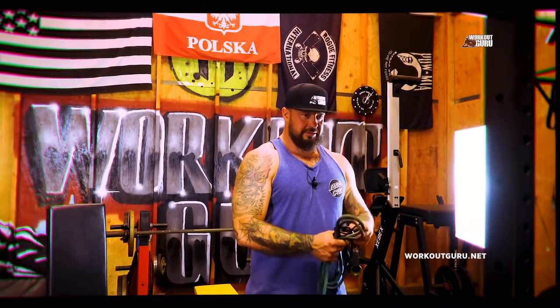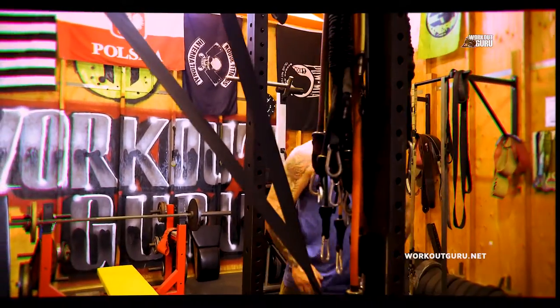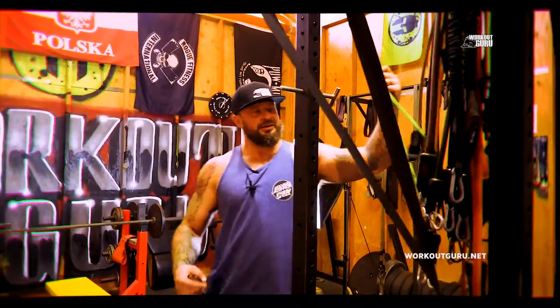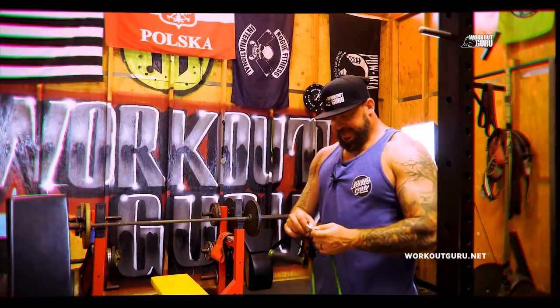We're gonna do — we still work shoulder and back. Let's get it done, let's get it going, get it over with. Let's give 100%, have a great workout today. It's a beautiful day outside.